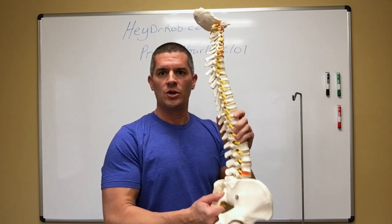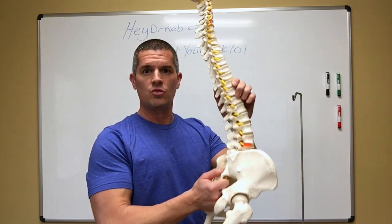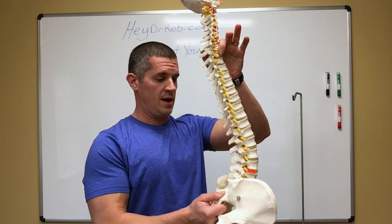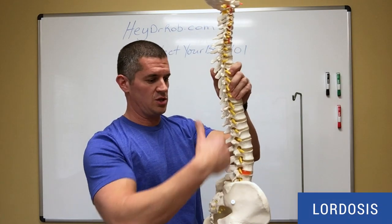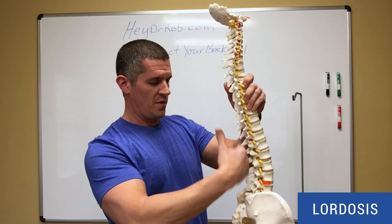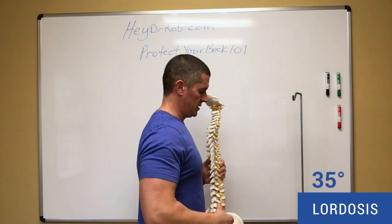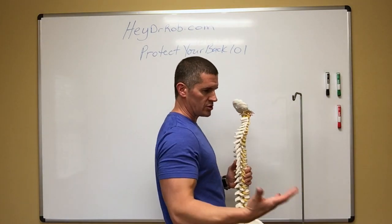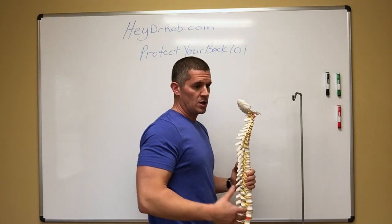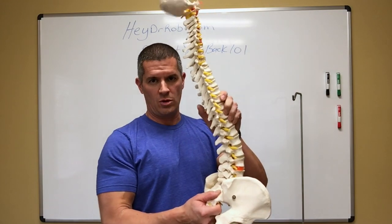Any time you move and any time you do anything athletic, you really want the spine in this position. It's called lordosis. We function best as an upright human when that lordosis is at 35 degrees. When you stand, you literally have roughly 35 degrees of lordosis unless you have some sort of injury. So really, what we need to understand is when you move throughout your day, when you do exercise, when you sit, when you stand, you want to keep that lordosis.